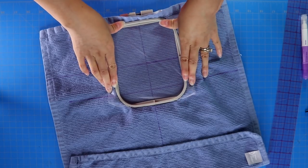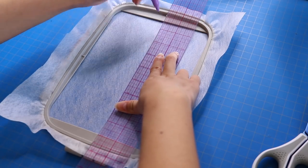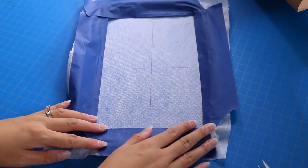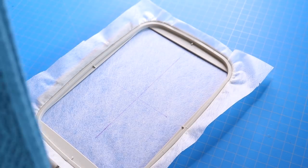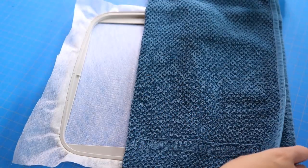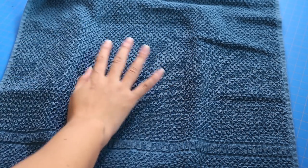When floating towels on the hoop rather than hooping them in, my method is to use a Trader Joe's bag as a little makeshift spray booth. I hoop just the wash-away stabilizer, tape the hoop so it doesn't get gunk on it, put it in the spray booth, and spray a little temporary adhesive onto the stabilizer. Then I place the towel on top and float it. This creates a sticky wash-away stabilizer with no residue once the towel is washed.